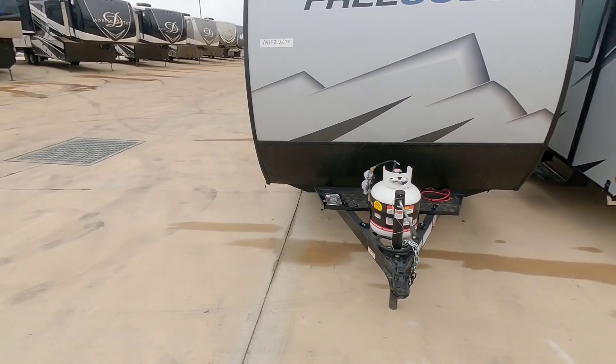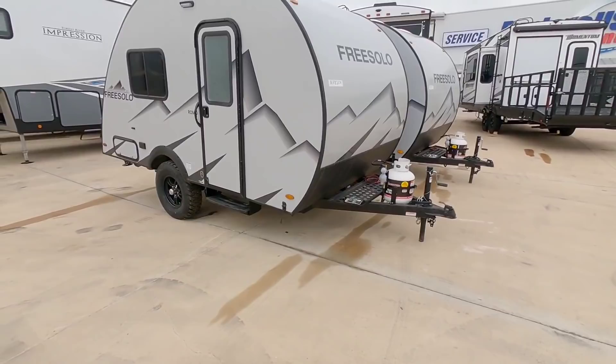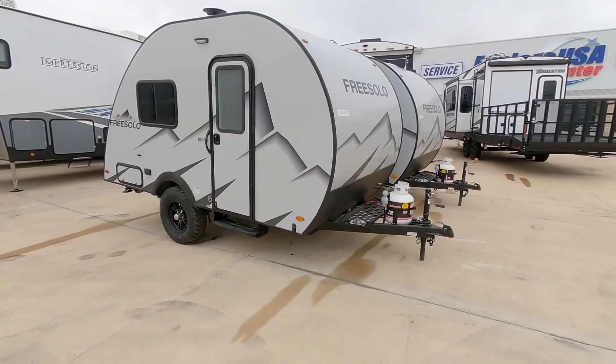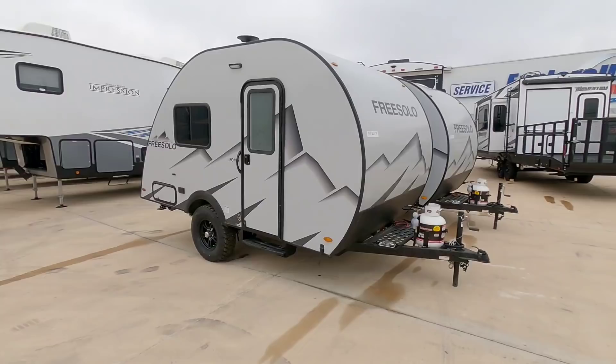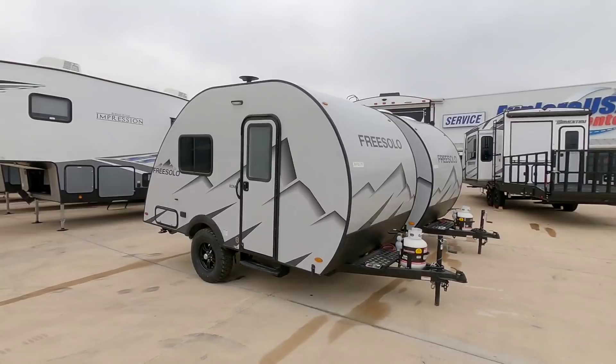You'd still want to have some type of a sway control system in place on this, simply because you don't want to allow the back of this thing to start wagging if you get into heavy winds. Sway control is probably necessary. Weight distribution might not be as necessary — this is likely to transfer about 300 to 400 pounds to the back of your vehicle when unloaded, a little more when loaded up. This is perfect for those tow vehicles with between four thousand and six thousand pound maximum tow capacity.